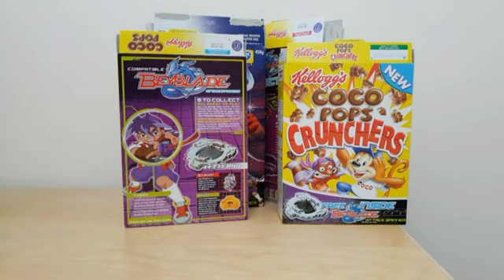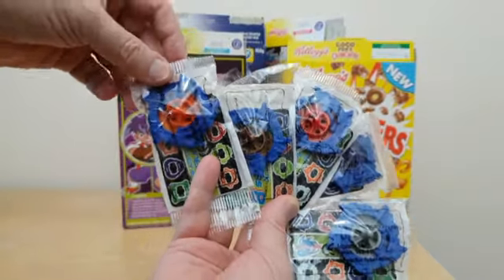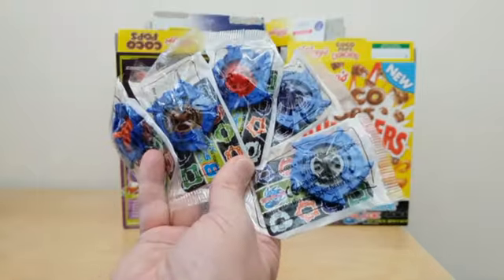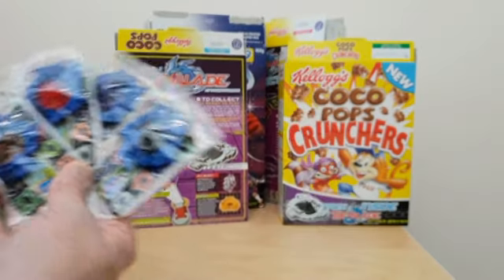One of the things — whilst it said there were eight to collect, there was a variation. Just to show you examples of the blue coloured one where you could get different coloured bases, all in the same pack. So actually if you really wanted to collect a lot, then there were loads available.